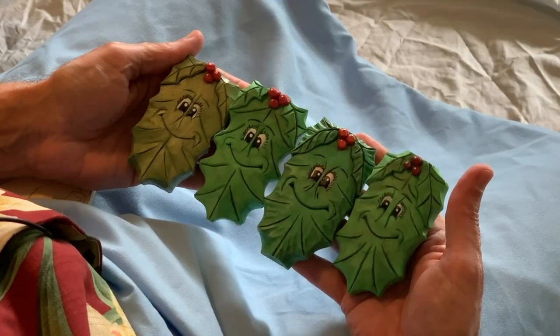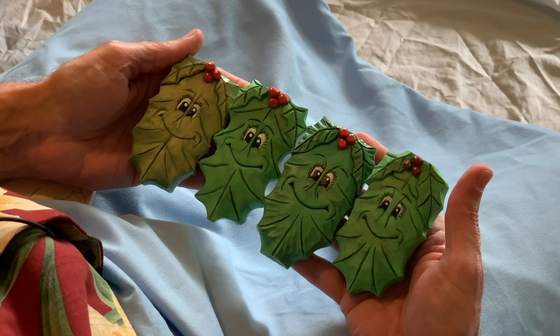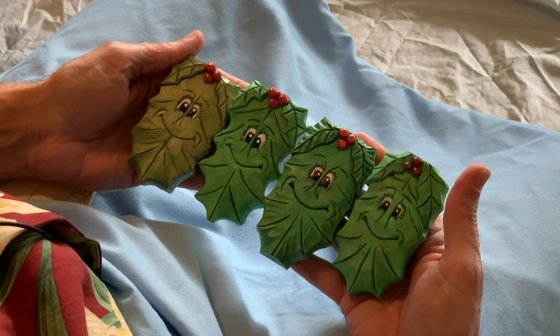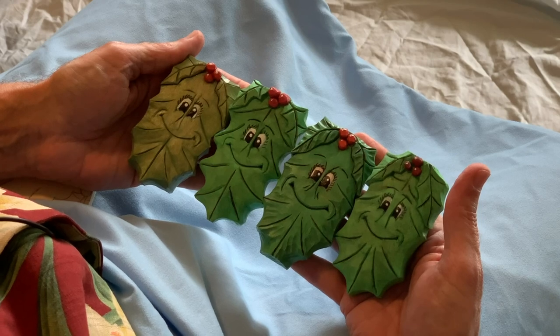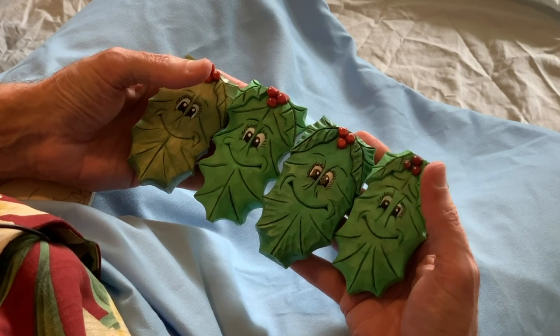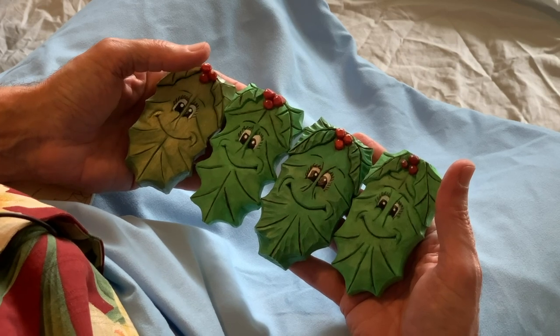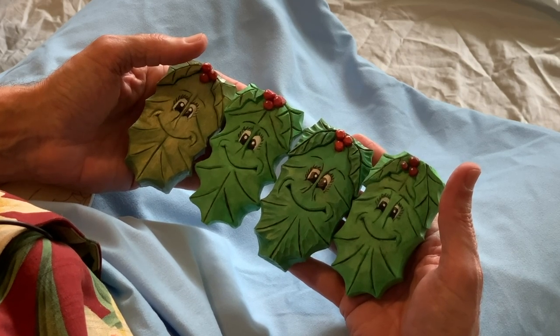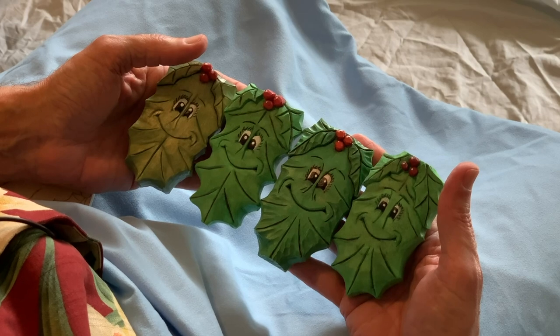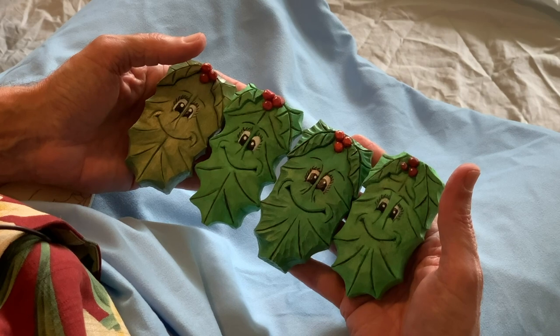Here are some examples of this little holly leaf ornament we're going to be working on today. Two of these examples are carved out of high-density urethane foam, and the other two are carved out of basswood. It can be difficult to tell the difference. I did a video about carving high-density urethane foam — called HDU — and you can check that out, especially if you're a new carver.